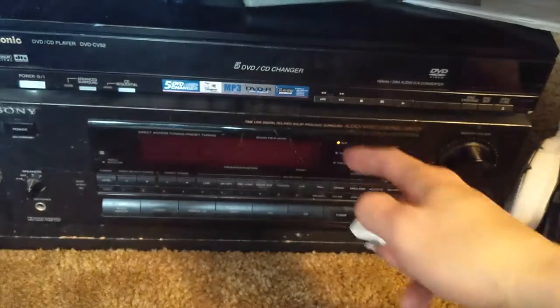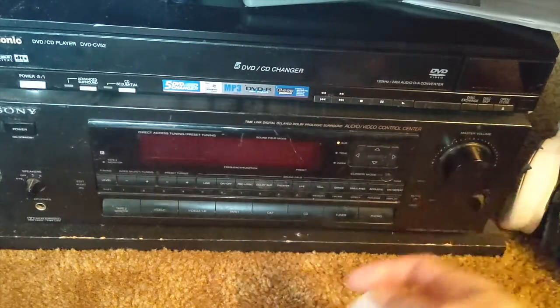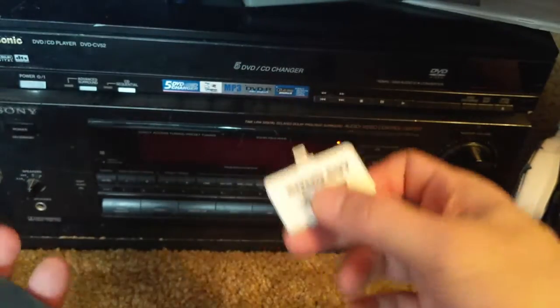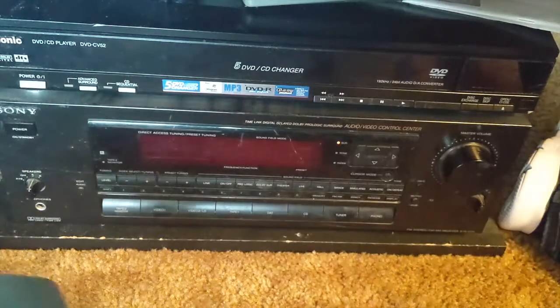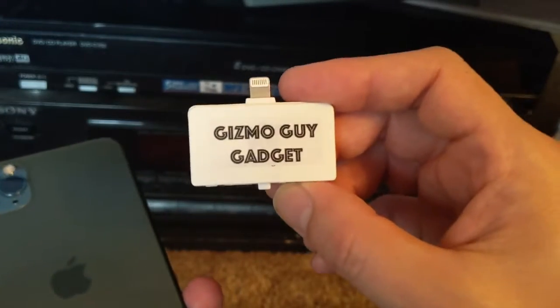This is how you can use my gadget to get your music from your new phone through your old radio, your old home stereo system. Simply connect my device onto your phone and you'll be able to get your music wirelessly through any radio that you have. Okay, this is Wesley the Gizmo Guy — thank you for watching, goodbye.